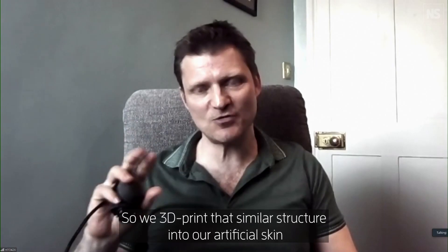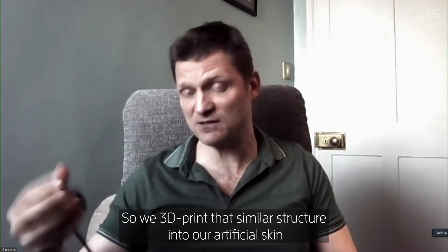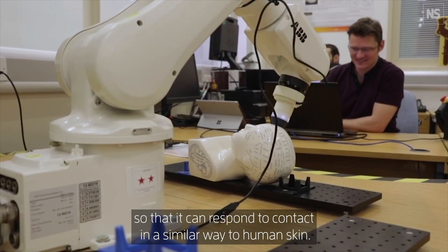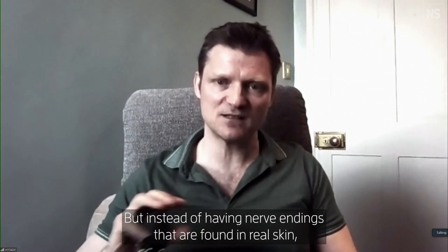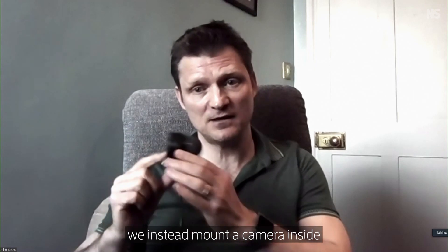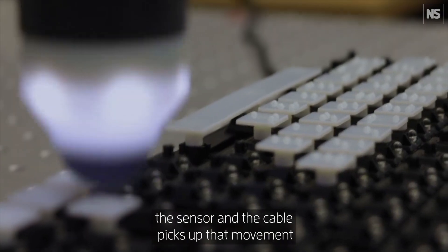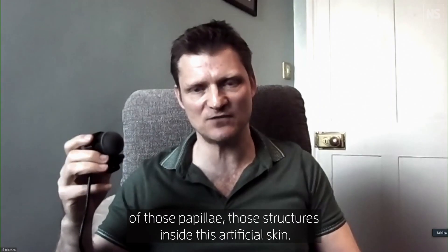We 3D print that similar structure into our artificial skin so that it can respond to contact in a similar way to human skin. But instead of having nerve endings found in real skin, we instead mount a camera inside the sensor, and it picks up the movement of those papillae — those structures inside this artificial skin.